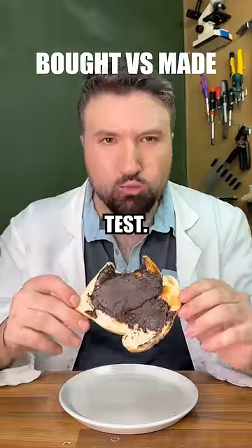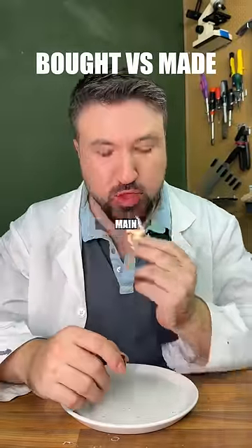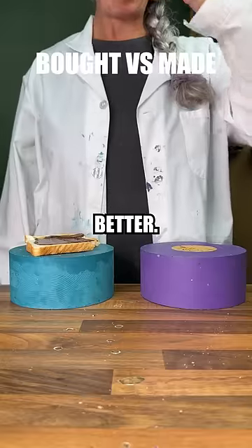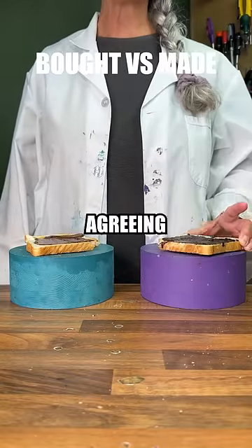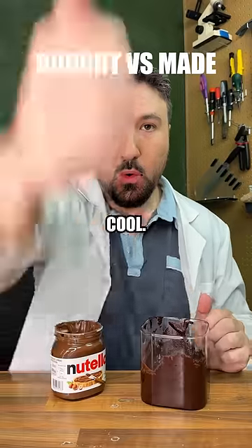Spreading over some toast for our final taste test, and it's really, really good. It doesn't taste exactly the same, but it's not far off — all the main flavours are there. Asking my mum to make the final decision, having tried each of them, we actually ended up agreeing that the homemade one was slightly nicer than the bought Nutella, and I think that's very cool.